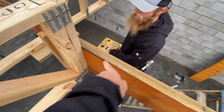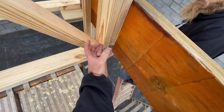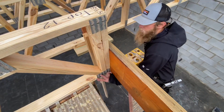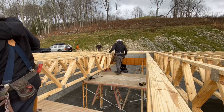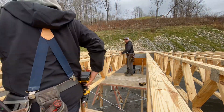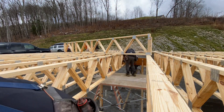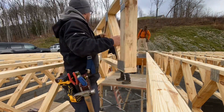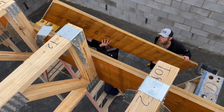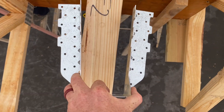We're screwing these through the back on the first layer, then we'll add the second layer, then we'll add the big hangers. It's just a little easier to come right through the back. That's the hanger — a lot of nails.